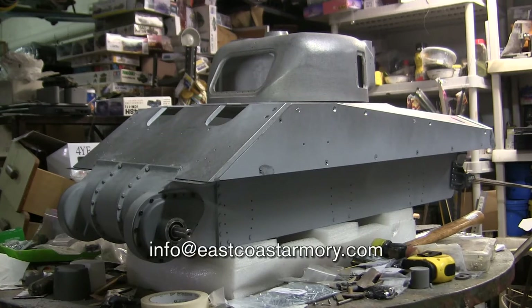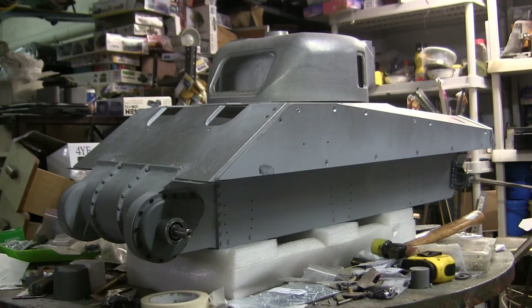As I normally state in my commission build videos, I often take on build projects from models ranging from 1.35 scale all the way up to 1.6 scale. This particular build here is going to be fully radio-controlled, and the base kit is the Armortech M4A4 5C Sherman Firefly.